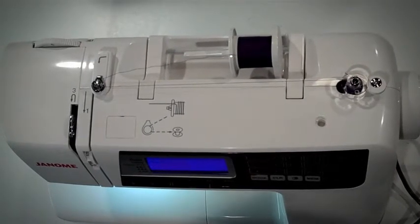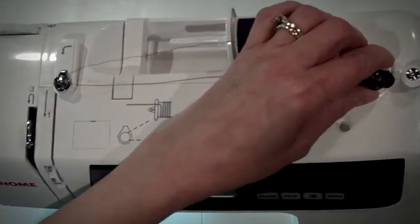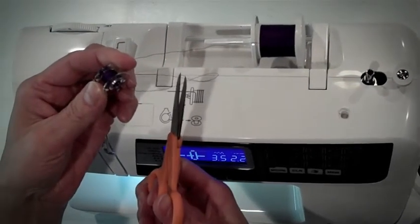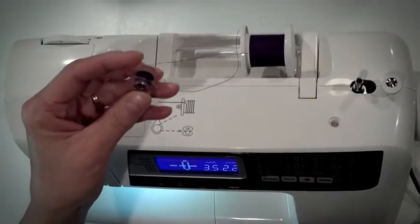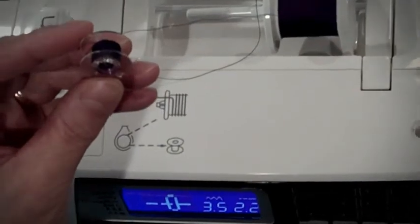When done, stop. Slide your bobbin to the left on the bobbin winder spindle. Remove the bobbin. Take your scissors and cut the thread so it's separated from the spool of thread. You have now finished winding the bobbin.